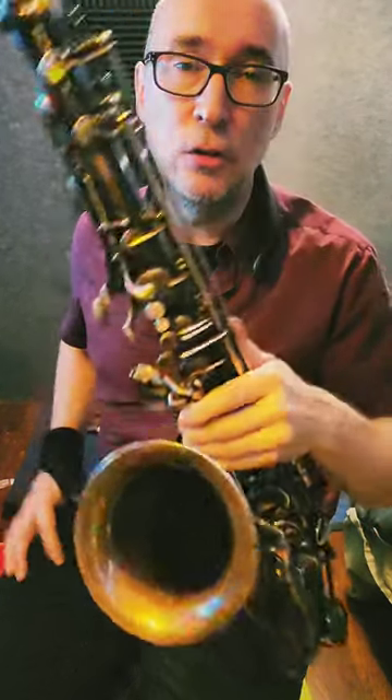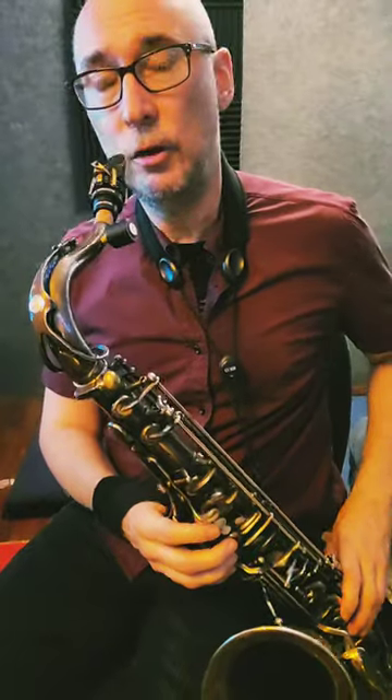So now I'm going to play it rubato through the keys on my horn, and that's how I usually start. I start by singing it, writing it, then singing it, and visualizing the fingerings and the notes and the melody, and then I play it rubato. So here's the melody.